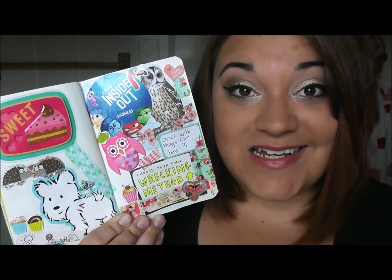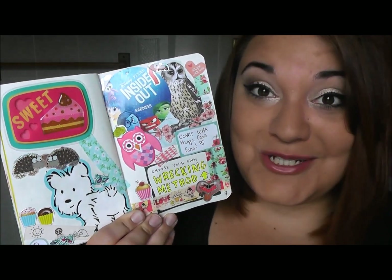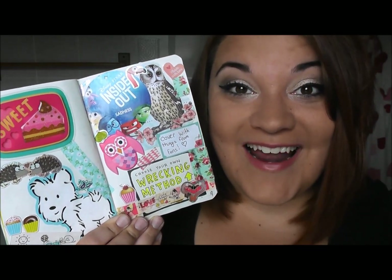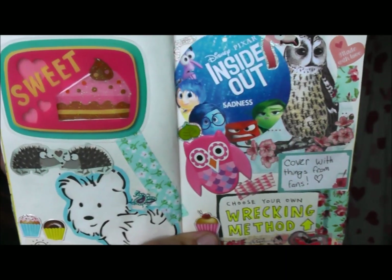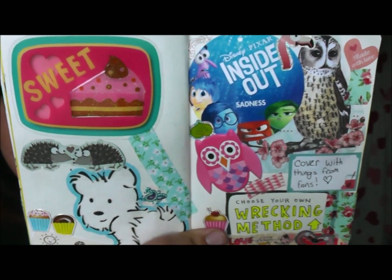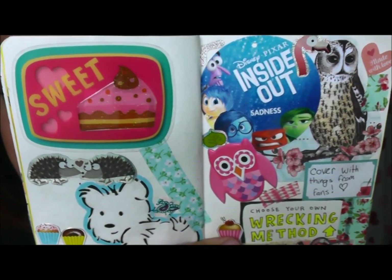Another page that I did was one of the Choose Your Own Wrecking Method pages. I decided to take a lot of the cute little bits and bobs that I have received in letters from you guys and cover the page with them. I've just covered the page in little odds and ends that I've received in my PO box from you guys, so when I flip through my book, I am always reminded of you.